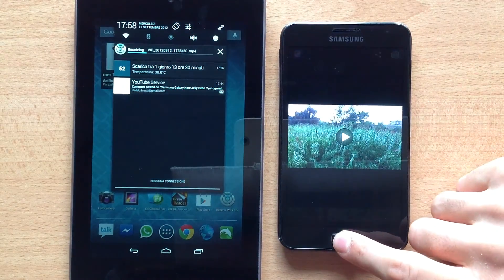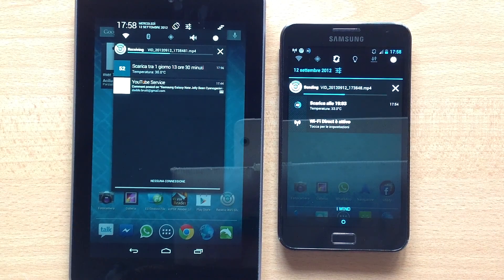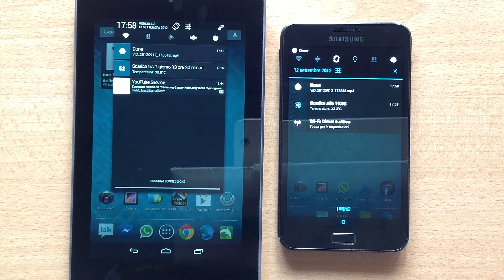You see the file that is going. I'm sending a 60 megabyte video from my Galaxy Note to my Nexus 7, and it's faster than a Bluetooth file transfer.